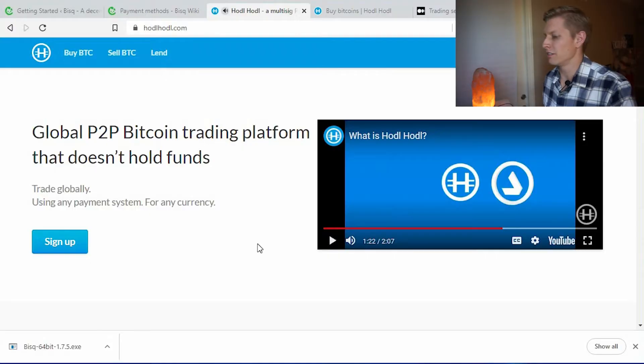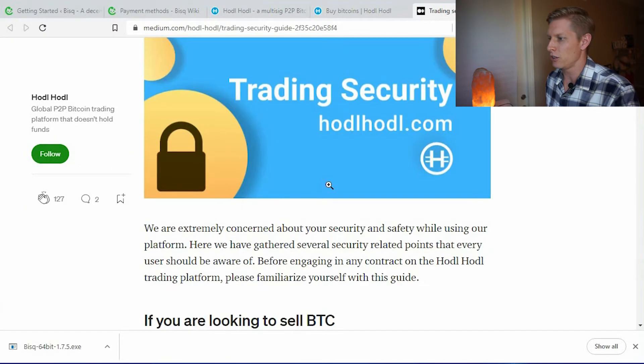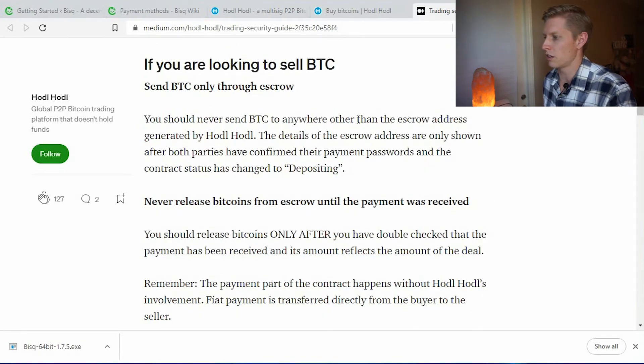The next site I found that appears to be a true non-KYC platform is Hodl Hodl. I like that they have low fees and no KYC. Since they don't actually hold your funds, that's how they're able to offer no KYC — any exchange that holds your funds in the middle is required to follow KYC requirements. They do have important security information about how to use Hodl Hodl appropriately without getting scammed, so read through that carefully.